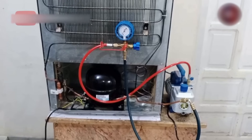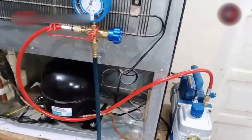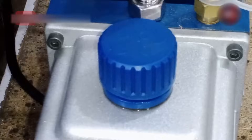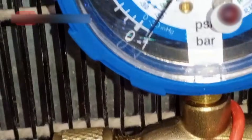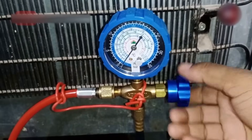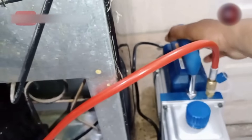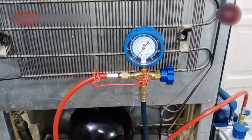Now it's almost 20 minutes. The refrigeration system has been vacuumed. The vapors from the pump by the burning of moisture are also not coming out of the fridge. The manifold gauge is also showing us that the system has been appropriately vacuumed, and the needle is showing minus one on the gauge. We will close the gauge's valve so the connection between the system and the pump may break, then switch off the pump. This way, the vacuum of the refrigeration system has been completed.